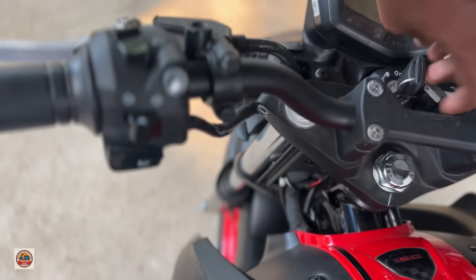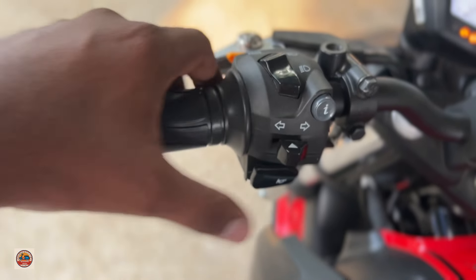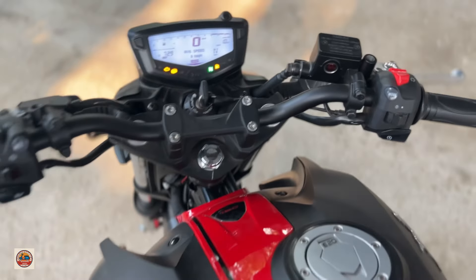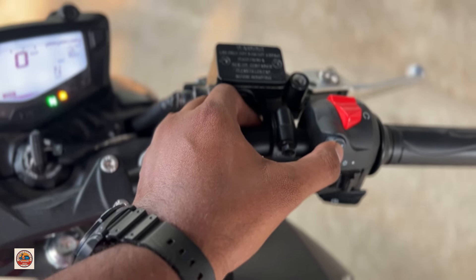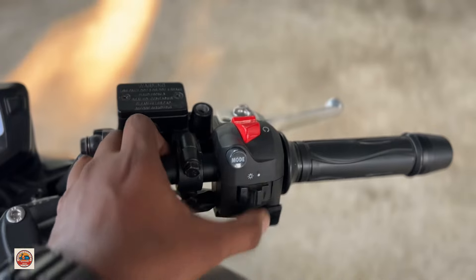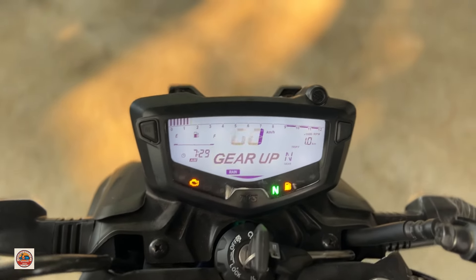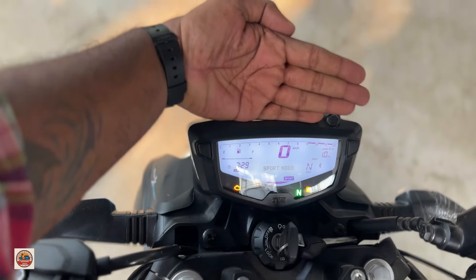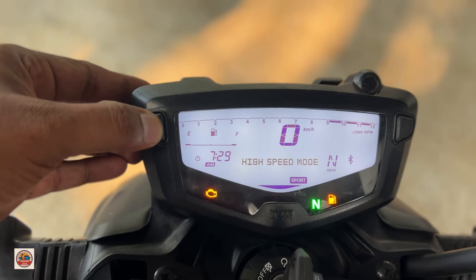It has a long handle. It has a dim and bright indicator and a high beam button. It has a half engine join function. It has a drive mode selector. It has self-start capability and a full digital instrument cluster.